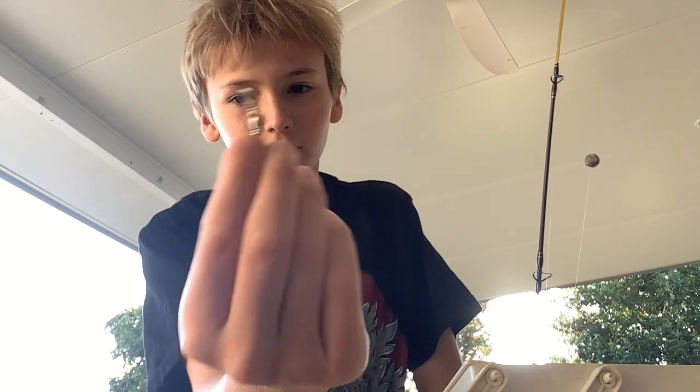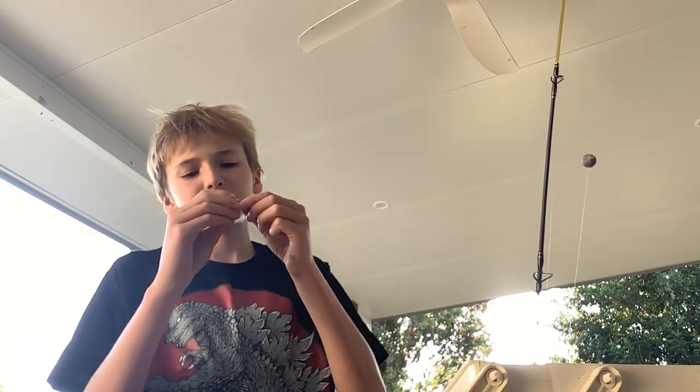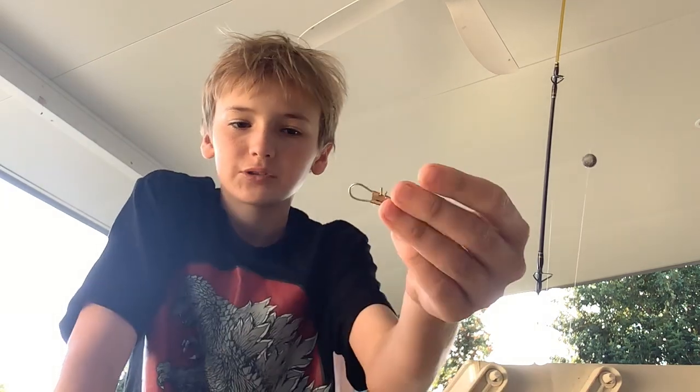Gold swivels - I love these ones. I use them a lot but I'm using silver ones right now. They're going to have swivels on this thing right here. I don't know what this gold thing is but I'll search it up in some of my later videos.